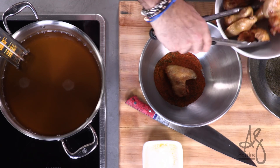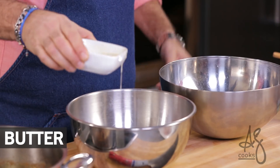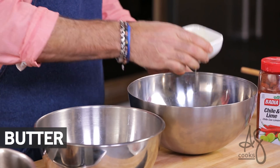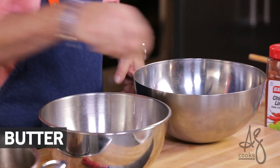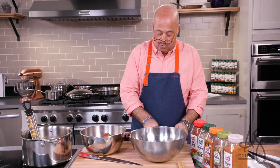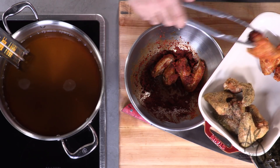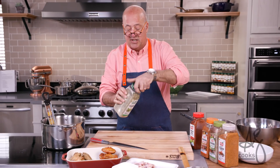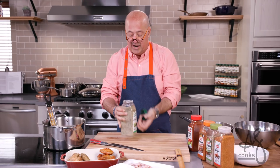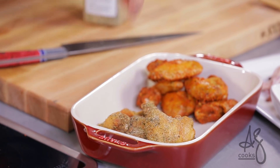Five in each bowl, and then that secret ingredient to help things adhere — about a tablespoon of melted butter. Now we can move forward and plate our wings. It's always fun to do two different flavors. You want to take another little bit of our dry seasoning, grab a couple of pinches, and just sprinkle over the top.